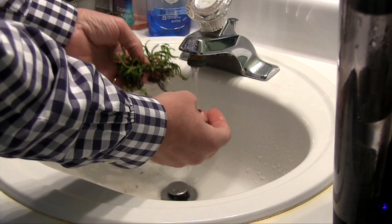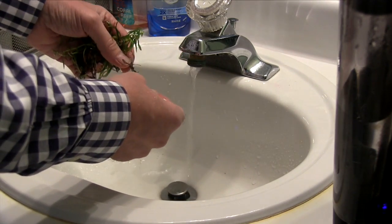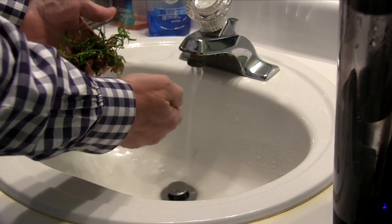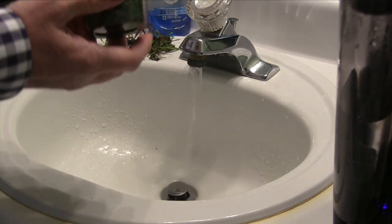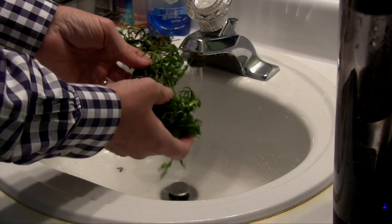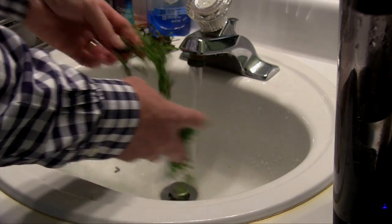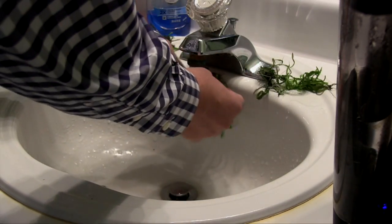As I was going through the first cup, it wasn't looking exactly the way I anticipated — this is my first time dealing with a tissue culture plant. But the second one was looking a lot better. It was actually a good opportunity, since we're doing this video, to show you what it's not supposed to look like and what it is supposed to look like.